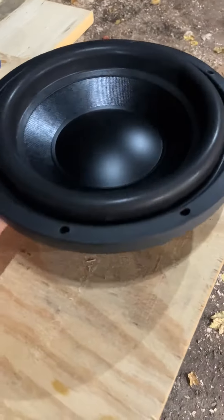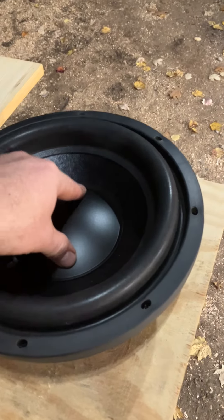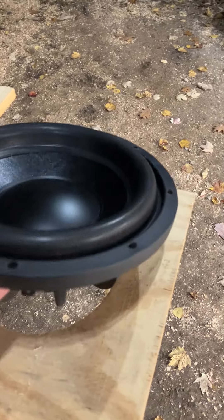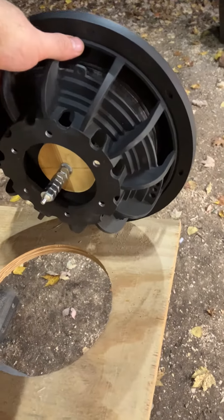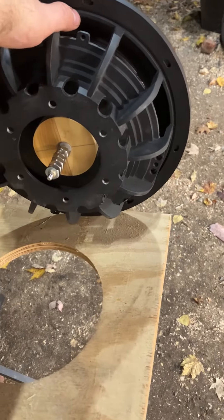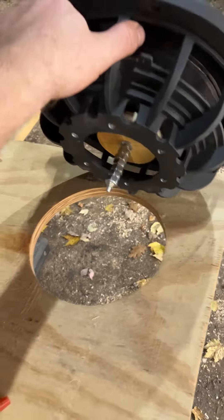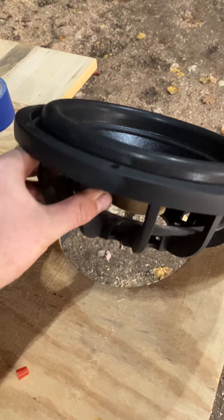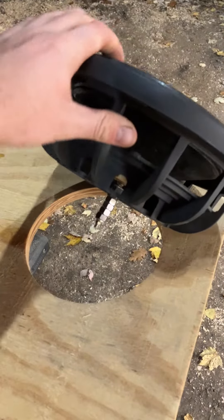It does seem to have good compliance — it's more compliant than a regular sub obviously because there is no spider. But it seems like every passive radiator, from the big JBL pill-style speakers to Kicker to Dayton Audio, they're all pretty compliant, meaning soft.